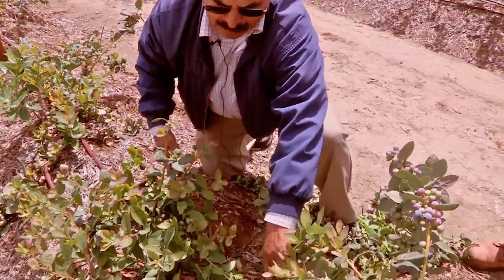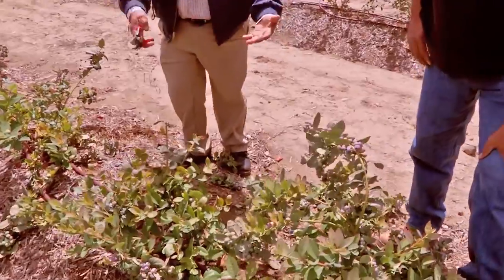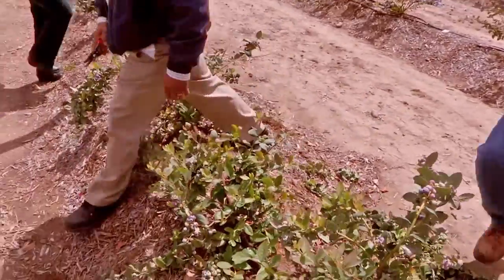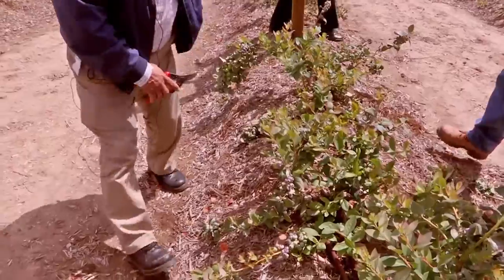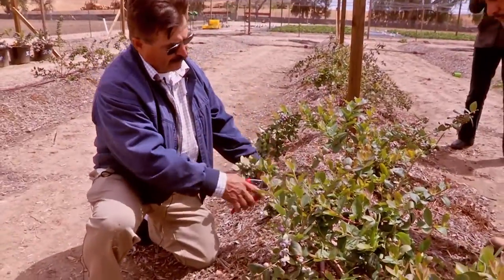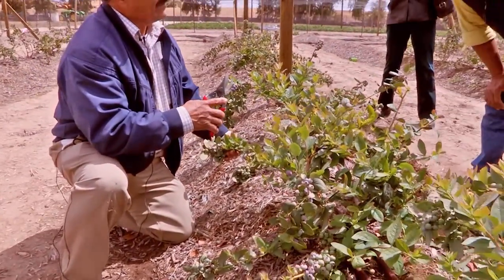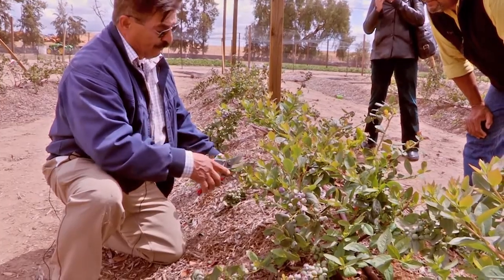This is going to turn out to be a really nice plant. Now we'll jump to the other side and continue. Here's the cluster and the new shoots that are coming from this plant. Depending on the number of shoots that are coming, you can cut further back.